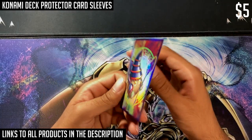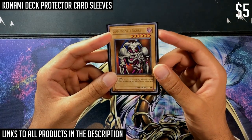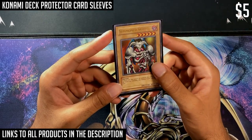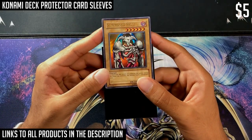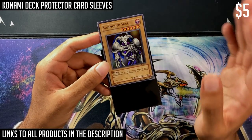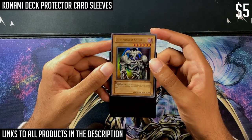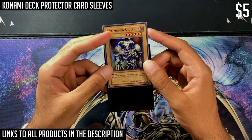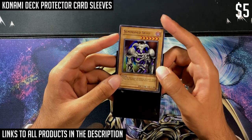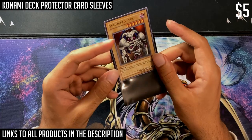Konami has been printing a ton of these sleeves recently with lots of different designs, and you can find them for pretty cheap — usually about five dollars for a pack of 50. If you look at the card in and out of the sleeve, it doesn't really detract from the appearance of the card much. I'm not recommending these for actually playing the trading card game, but they're quite nice for collecting since they don't obstruct the card artwork. This is my pick for best budget sleeve.